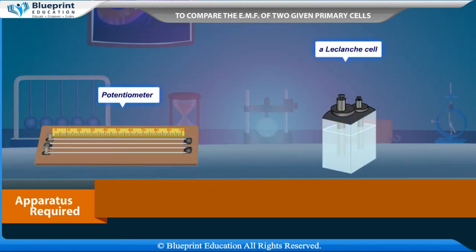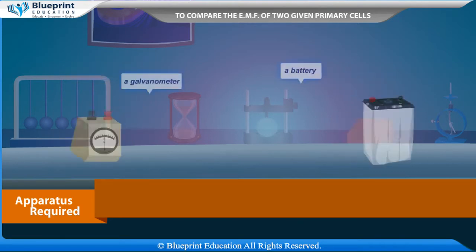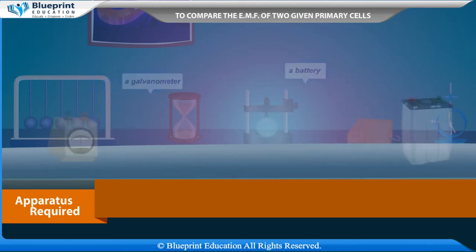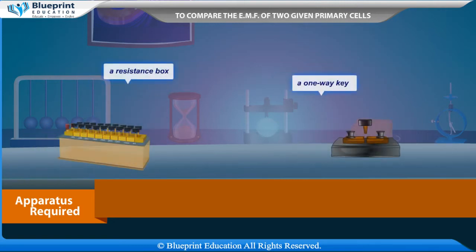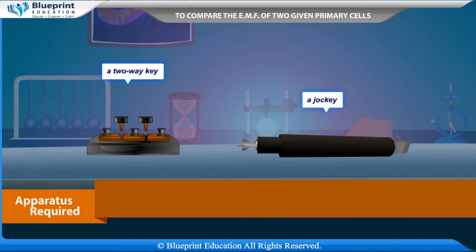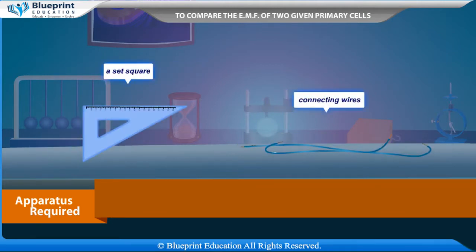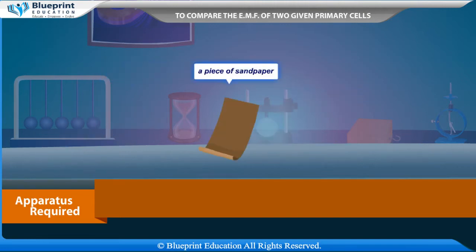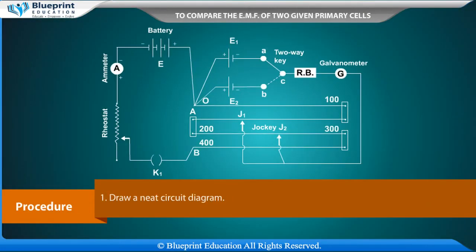Apparatus required: a potentiometer, a LeClanche cell, a Daniel cell, an ammeter, a galvanometer, a battery or battery eliminator, a rheostat of low resistance, a resistance box, a one-way key, a two-way key, a jockey, a set square, connecting wires, and a piece of sandpaper.